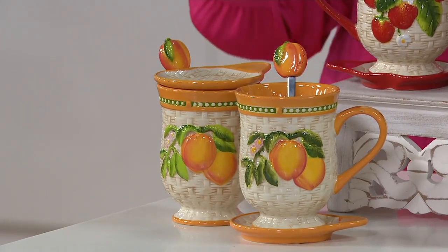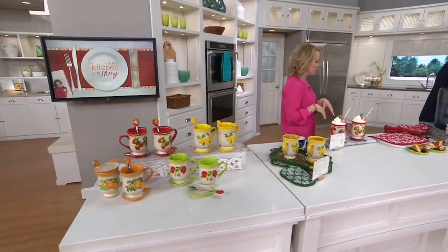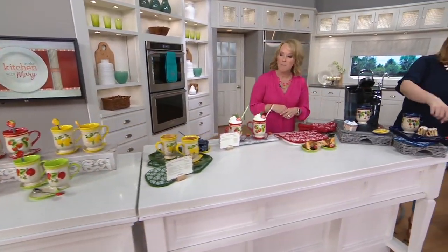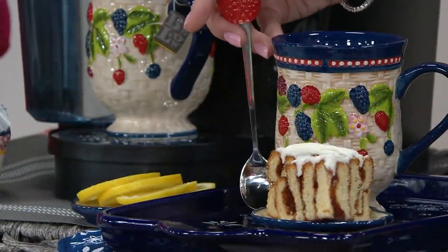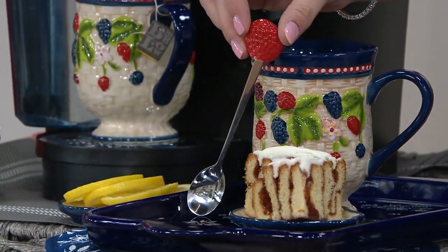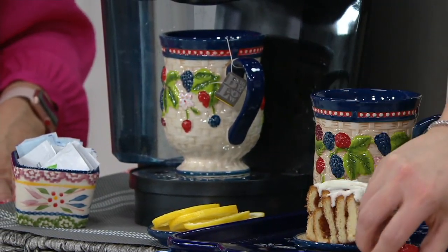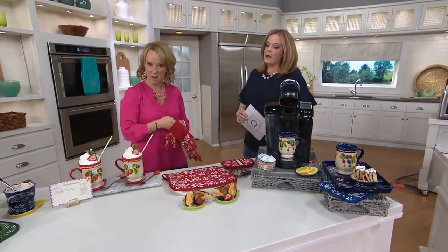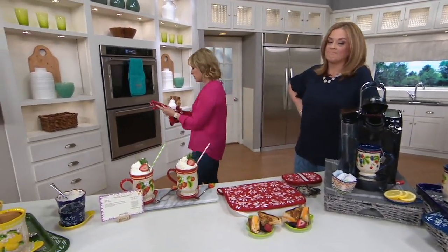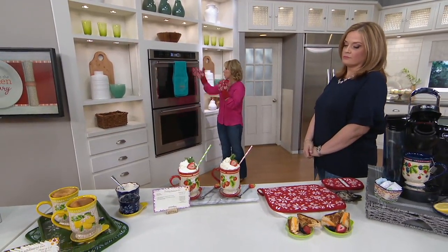These are perfect gifts — great break-apart gifts, by the way. Last but not least, we have our mixed berry. Look at how cute this is — we have it in action underneath our Keurig where we could make our tea, where we have our little dessert. The mixed berry I always say is very Americana because it truly is like red, white, and blue. Our mugs are not just mugs: our mugs become soup bowls, our mugs become bakers and so much more.